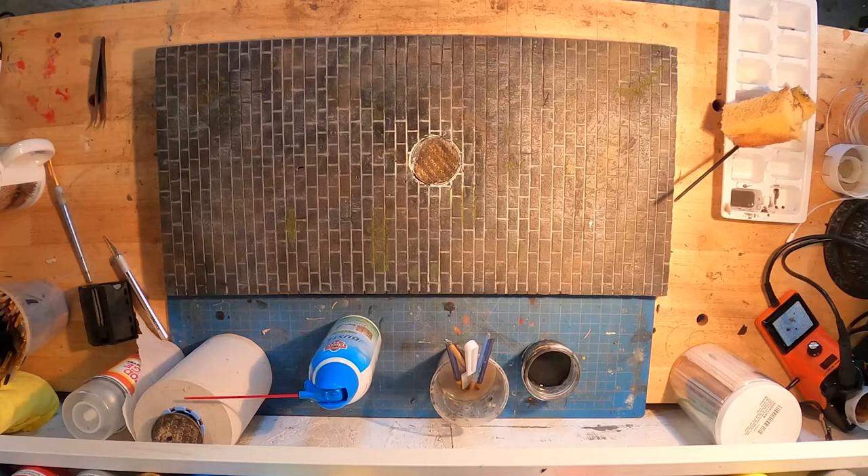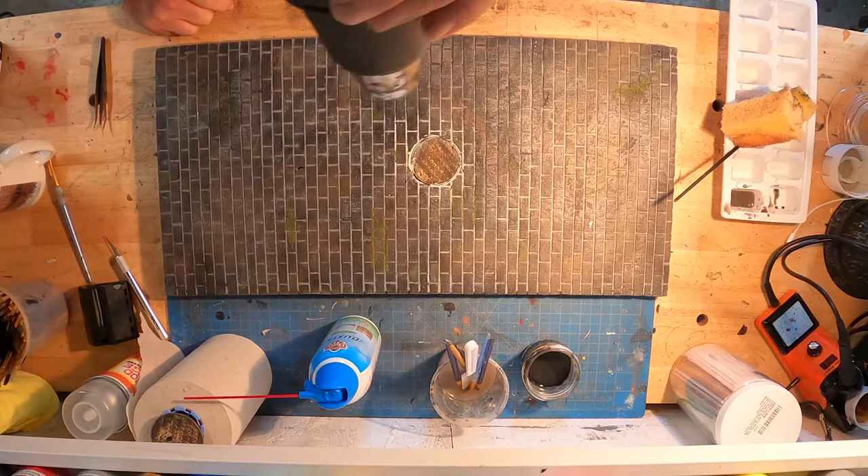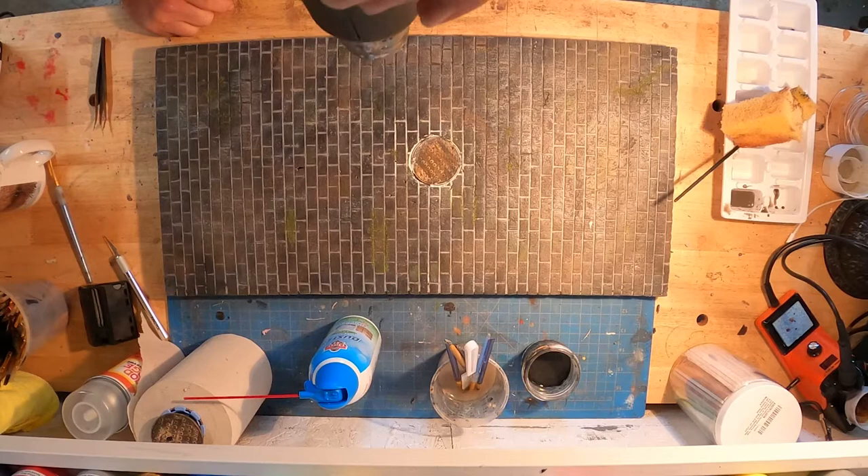This thing's coming together nice. I'm digging what that manhole and the color of it offers to that piece of foam. To save time, as I usually do, I get the old heat gun out because patience is not my thing. We just make a few passes and dry some of that AK Terrains Concrete product up.